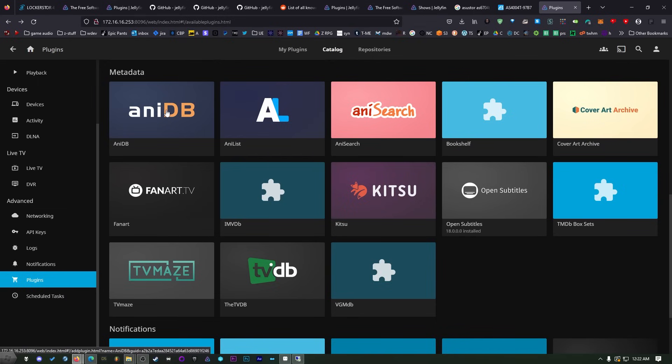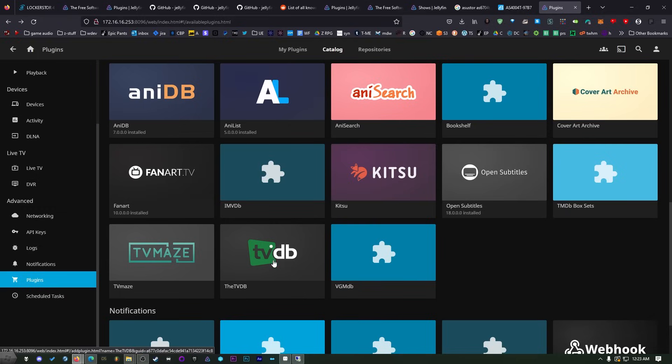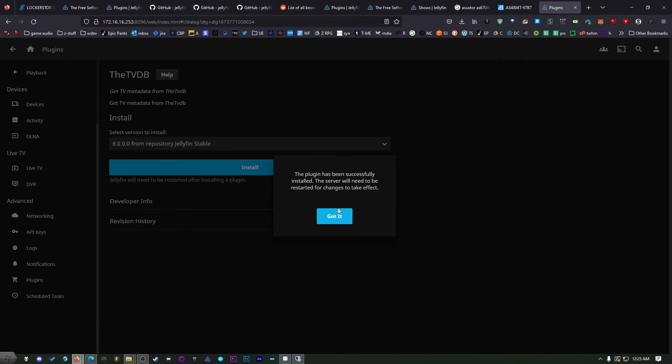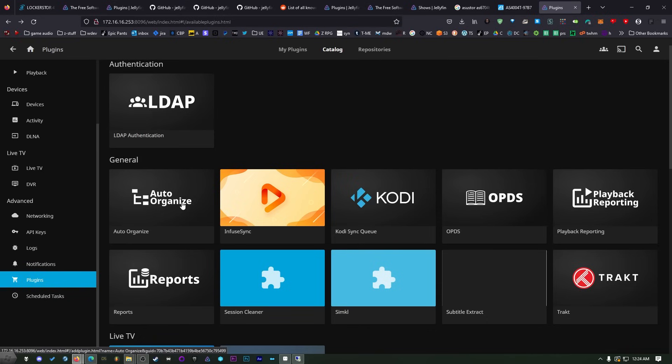If you're doing anime I recommend AniDB and any of the other anime plugins — you can install multiple and allow it to pick from your favorite. Note that it is totally okay to install multiple of these. Fanart.tv has some very good artwork alternatives. The TVDB — the TV database — has a lot of information for anime as well, really good episode information. And if you're going to use this for music or video game music, you can get VGMDB. If you want Jellyfin to organize your media libraries you can also install Auto Organize.